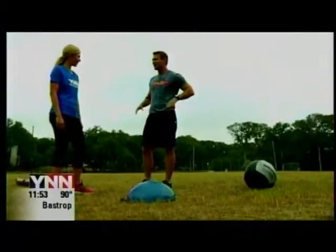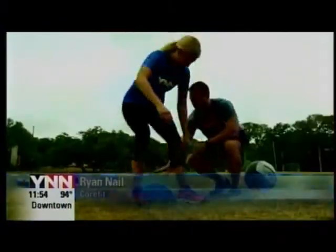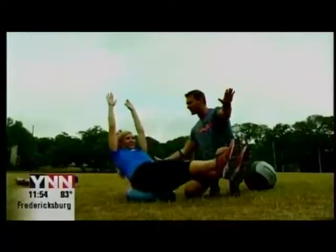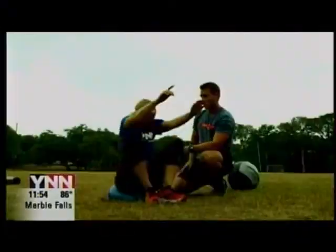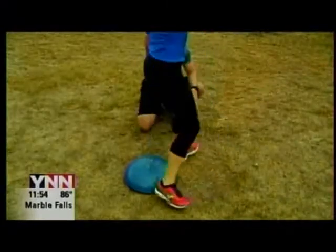Ryan, what do I do first? So you're going to start by sitting on top of the BOSA. Make sure you sit up nice and tight. You're going to lean back and reach your arms back and shoot your legs forward. Now kick your heels in and reach, reach, reach, reach. So reach — squeeze your abdominals.